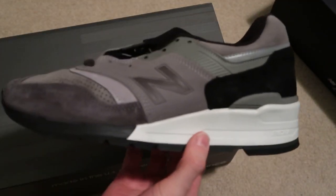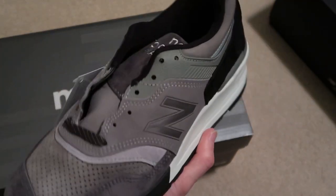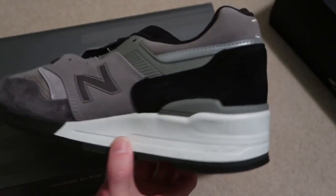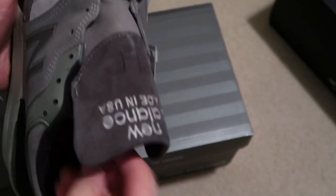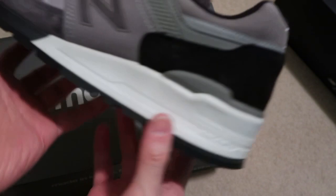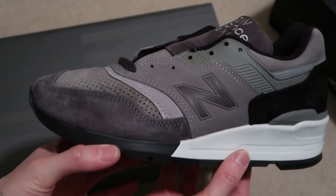Let me know if you guys are feeling this colorway and this New Balance collaboration with J.Crew for their 10 years. I love this subtle hit — there's the dark gray and it also has black on there. Love this model, super fire.